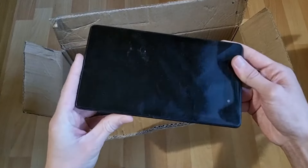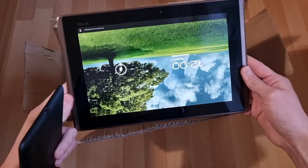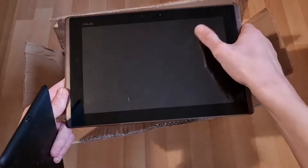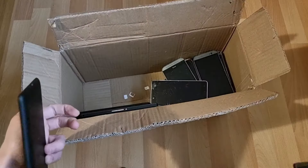It's making sounds — oh, and it's on! It is on, and by the looks of it it's an old Android tablet. Does the touch not work? And it's dead already.